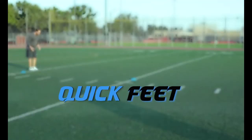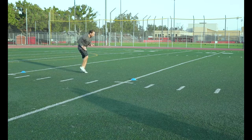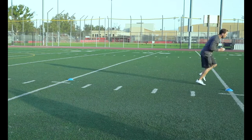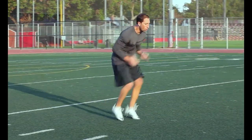Quick Feet: Take as many short, quick steps as possible. Your toes should barely come off the ground during this drill. Remember to pump those arms but in quick abbreviated motion. Your body position should stay in that forward leaning athletic position throughout the drill.